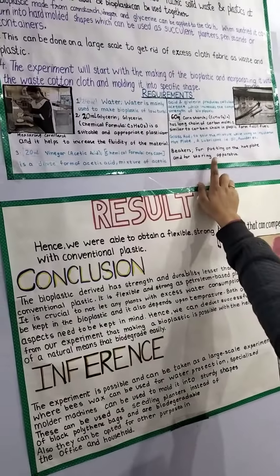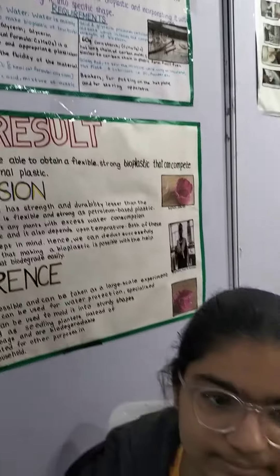So this is like plastic? This is made using water, syringe, vinegar, and concentrate. So apart from plastic, we can use this — this is a replacement for plastic.